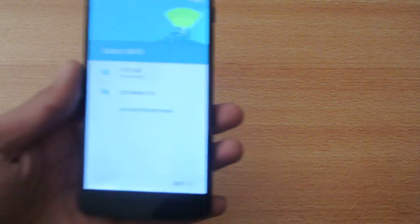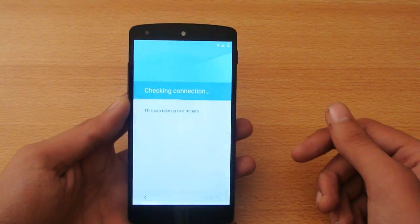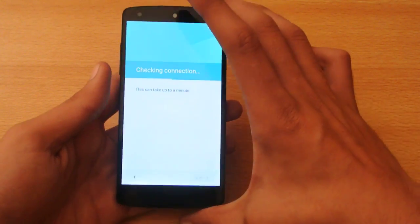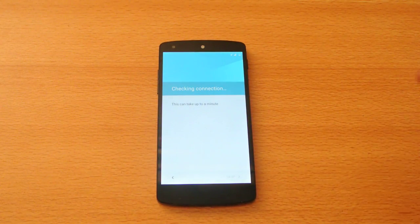Then you also need to select a Wi-Fi connection, and of course I have to enter the password. You can kind of skip this process if you don't want to connect to Wi-Fi, but of course it will take some time to set up. It's good that you can actually skip it.